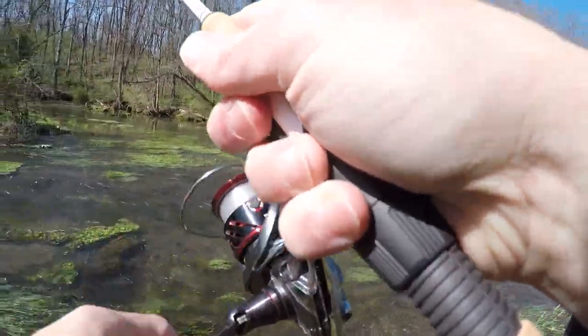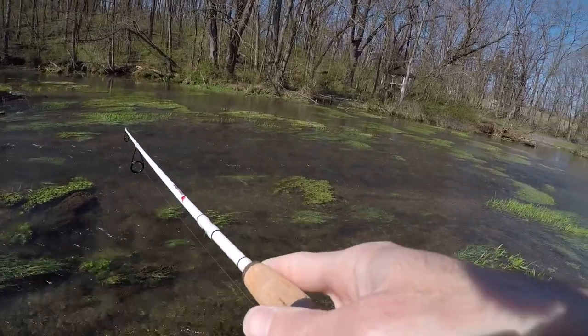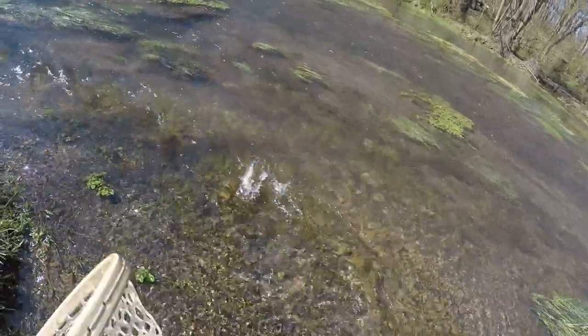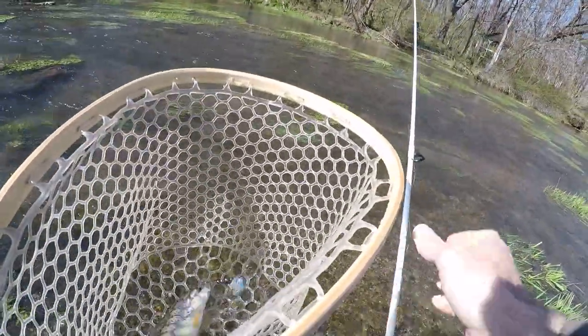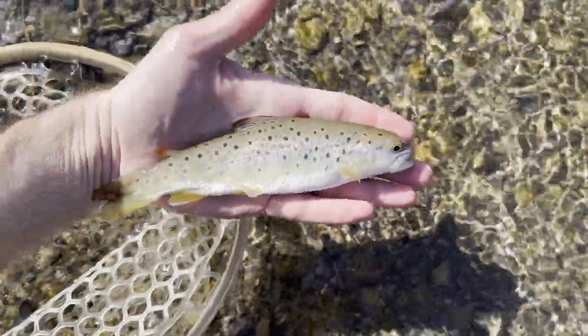There's one — first fish of the day, if I can get him in. Just a little fella. Gotta start somewhere, boys. Fish number one. Not a big one, but it's a start.